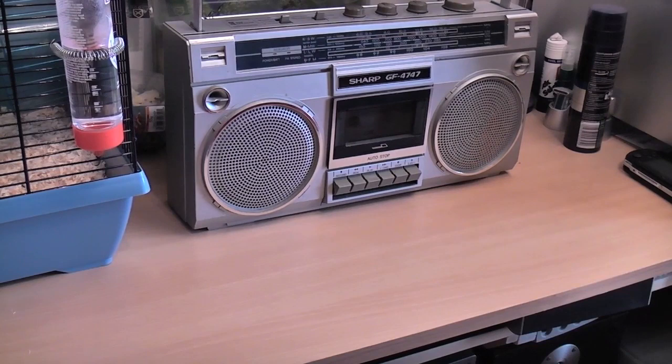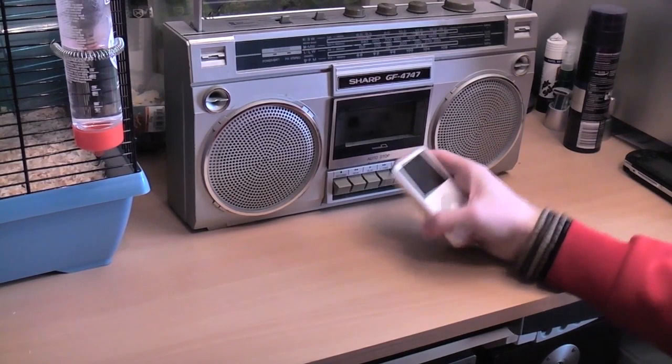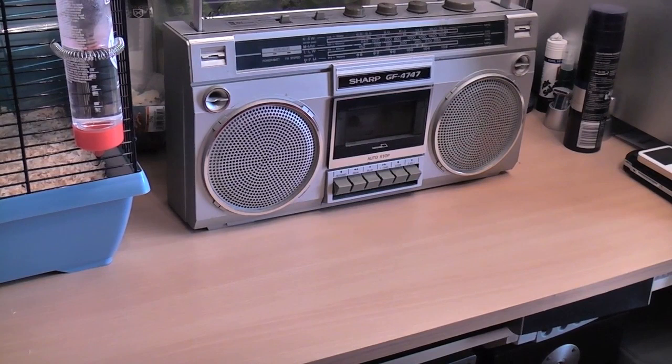Now here we have your bog standard iPod, no modifications, no nothing, this is just how you buy your iPod. And can you get this playing on something like that? Well it's something we're going to explore today and it's way more simple than you probably think. Now first off, before we start doing that, why would you want to do it?